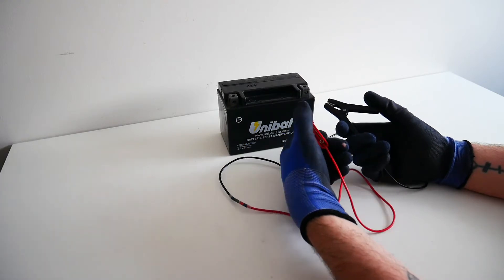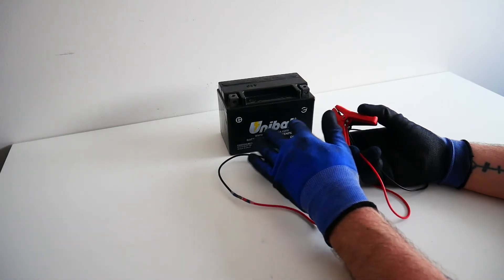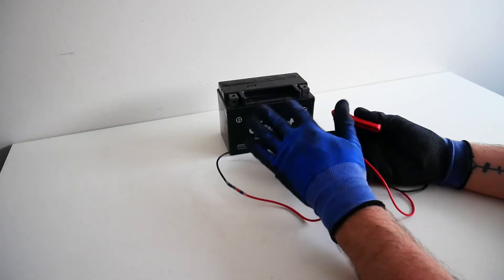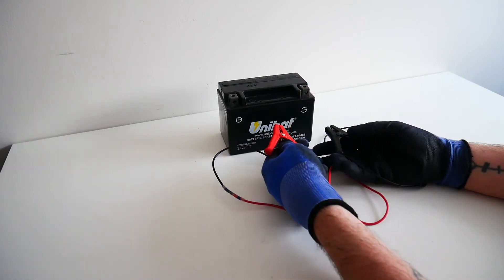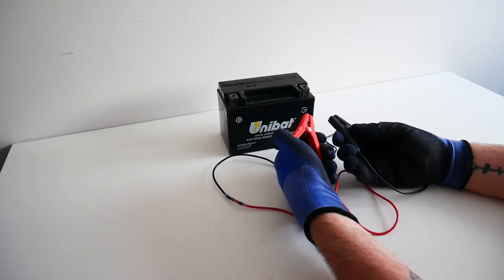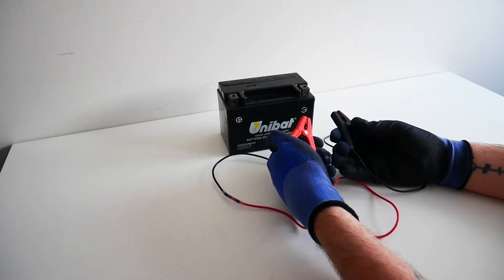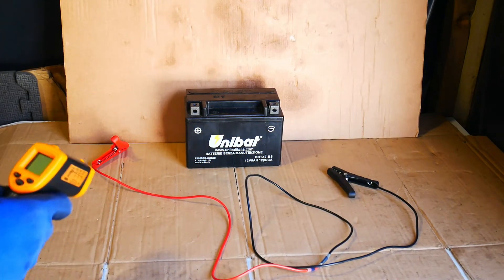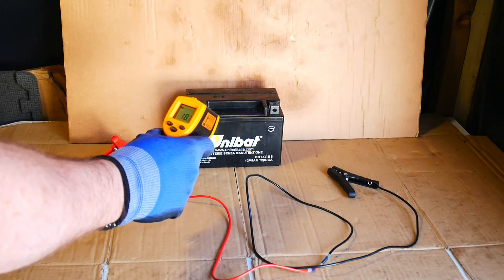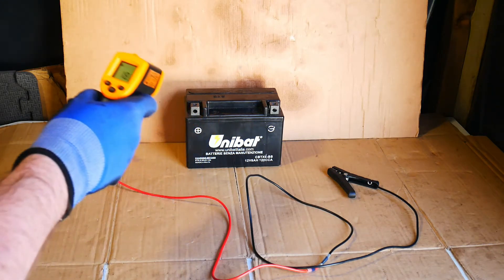The current is going to keep flowing in this wire until there is no charge left in the battery. At that point current will stop flowing and I'll then be able to determine if I can recharge the battery. I have to take precautions because this is quite dangerous and I'm not 100% sure what the consequences are going to be. The starting temperature is 18.5 degrees Celsius.